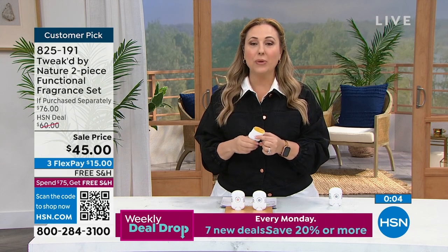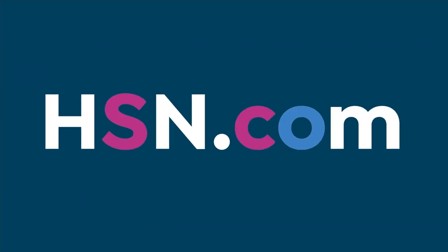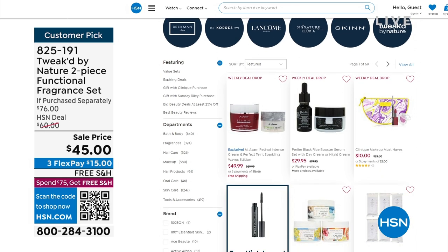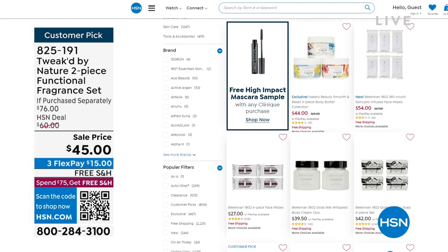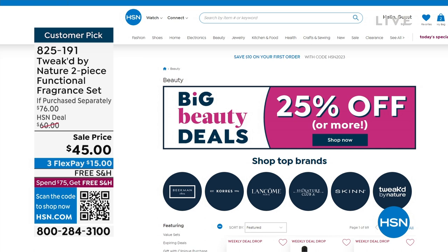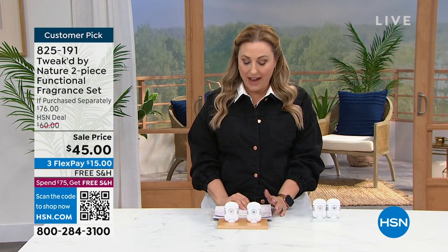The item number is 728191. We've got more from Tweak coming up, but check out our beauty page on hsn.com — we've got big beauty deals, 25% off or more. You can check the beauty tab and see all the amazing items, exclusively here on hsn.com — major national brands and things exclusive to us as well. We're going to take a little break, and when we come back we've got the body wash coming up. Stay tuned.